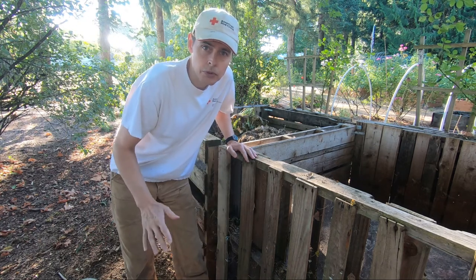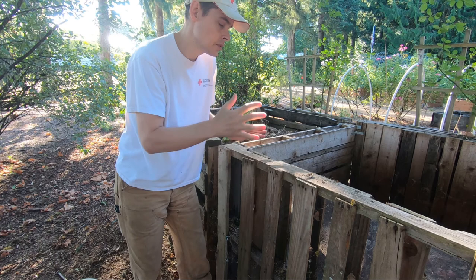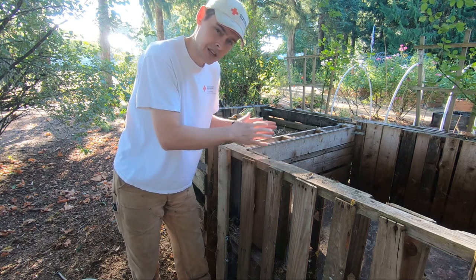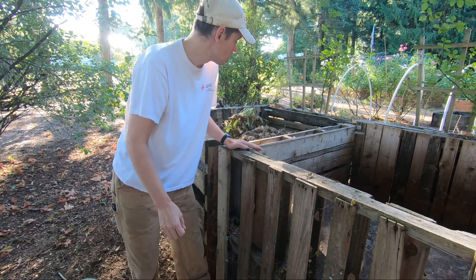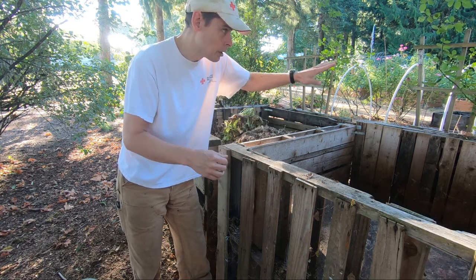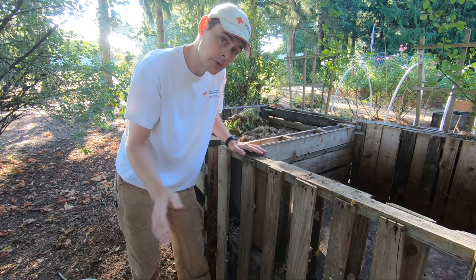Randy has also been really nice about letting me use his grass clippings. The compost ratio has to be sort of equal between carbon and nitrogen, and we have way too many leaves on our property — the carbon — and not enough grass, the nitrogen, to balance it out. So in the fall I'll just heap up lots of leaves, and throughout the summer with my own grass clippings and Randy's, I eventually can layer enough of those leaves to get rid of all of them.